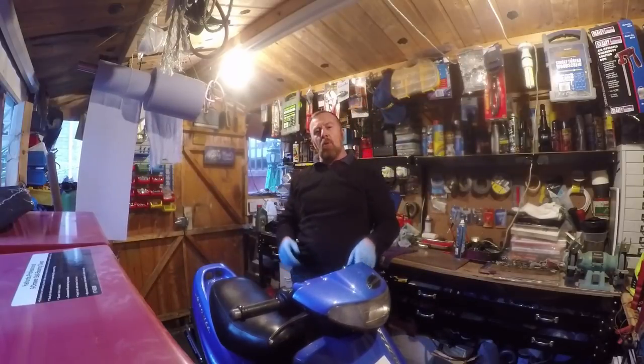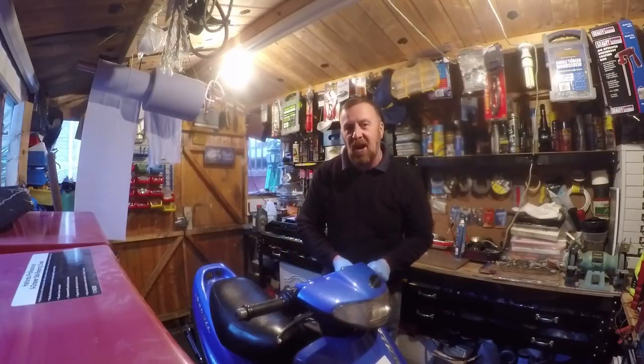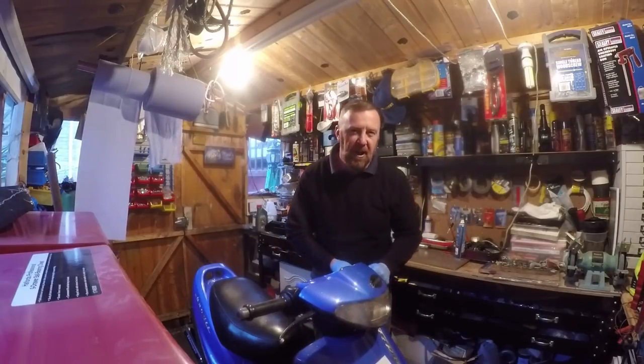Hi, Mark Savage here and welcome to my channel. Hopefully you've just been watching my light bike videos — they're simple questions I get asked an awful lot, and I've tried to do short 2-3 minute videos.